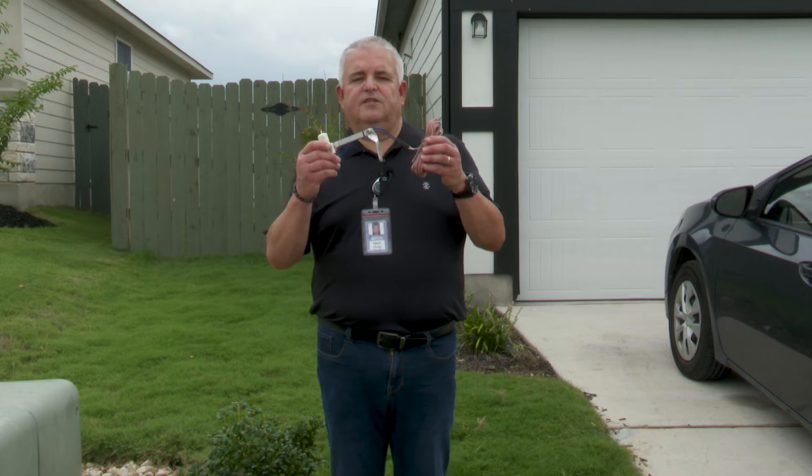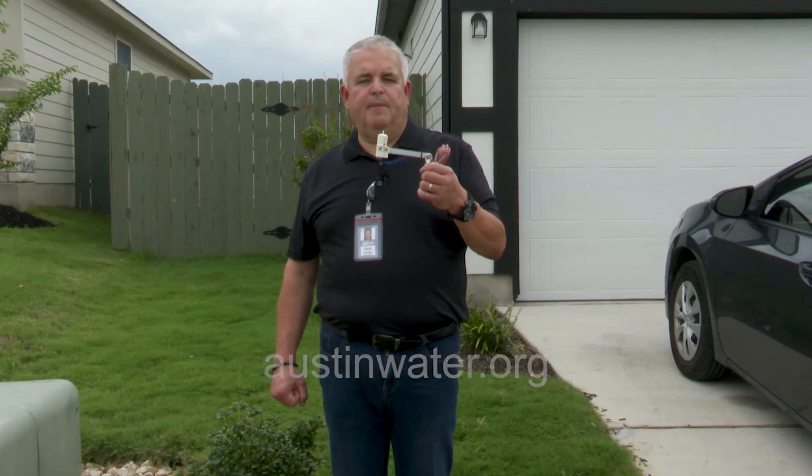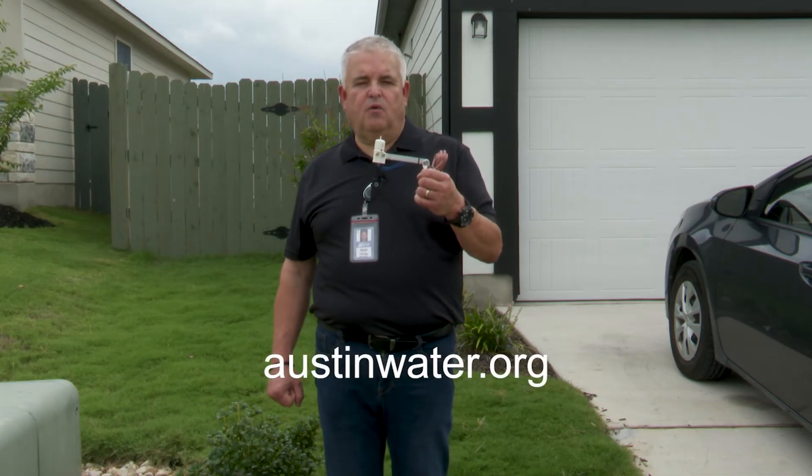Some irrigation systems have a rain sensor. The rain sensor detects rainy weather and delays the irrigation program. Rain sensors are required on all new irrigation systems or when you change or upgrade your controller. This is a wired rain sensor; there are also wireless devices that most people install. Austin Water has a rebate for rain sensors — go to austinwater.org.